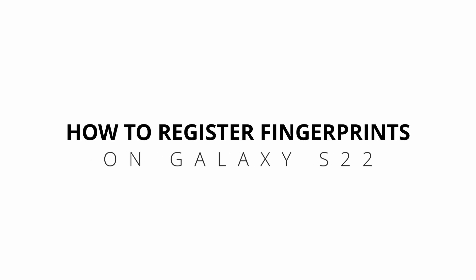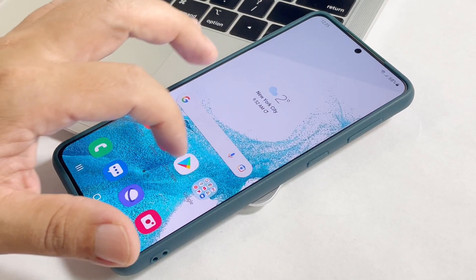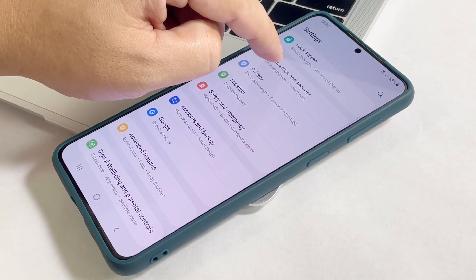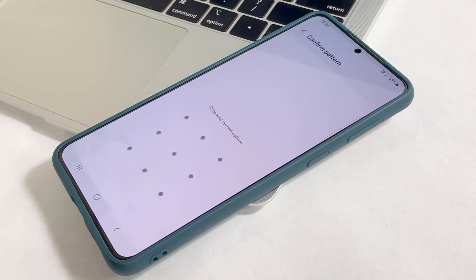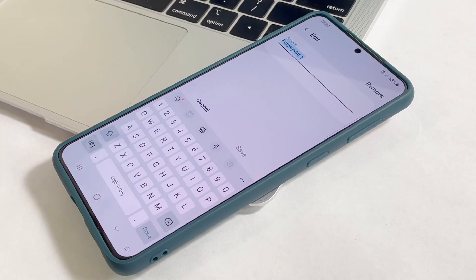In this video, we are going to show you how to register your fingerprints on your Samsung Galaxy S22. The fingerprint unlock is one of the most convenient ways to improve the security of your device. Just a tap of your finger over the sensor will immediately give you access to your phone. Setting it up is also very easy to do and it would only take just a minute. So if you want to use this method in securing your phone, here's what you should do.